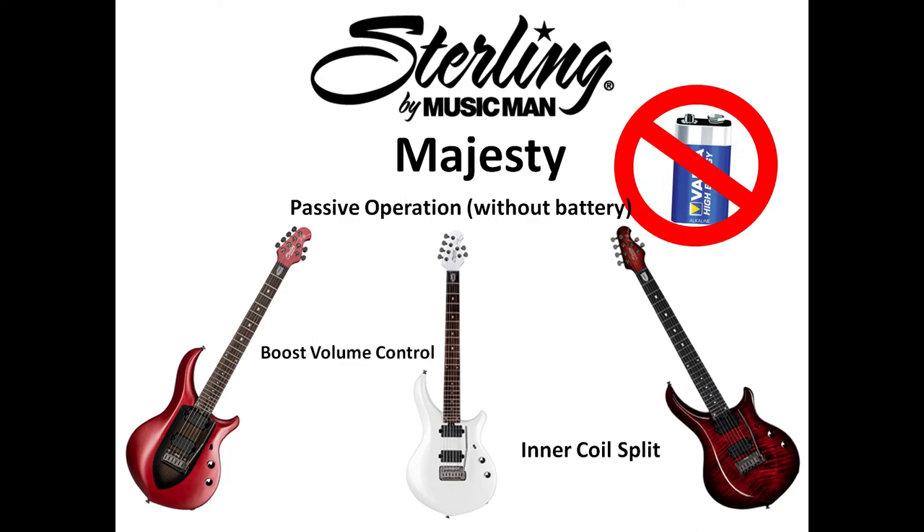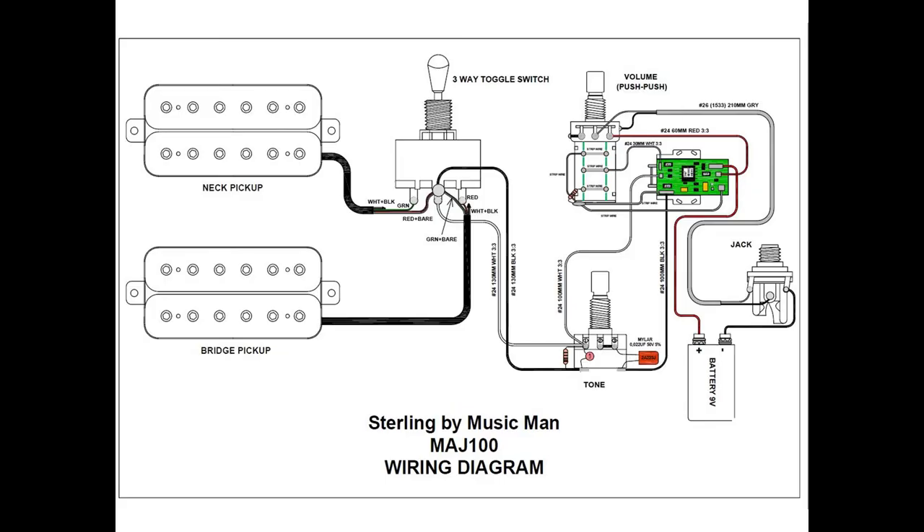This is the circuit of the guitar that I got from Sterling by Music Man factory. This is a three-way toggle switch and we have both neck and bridge pickup here. This is the input for the pickups and this is the output of the toggle switch, and then it goes to the tone and then from tone to the volume.